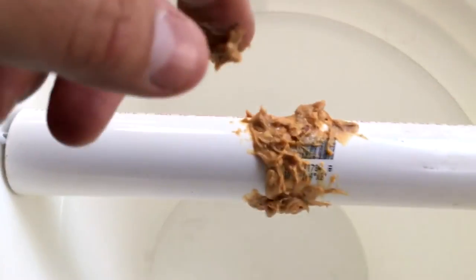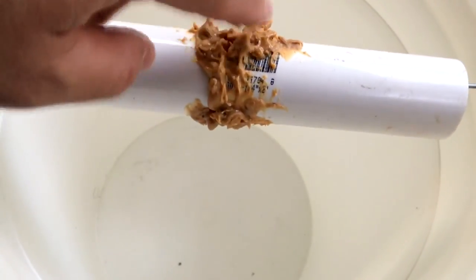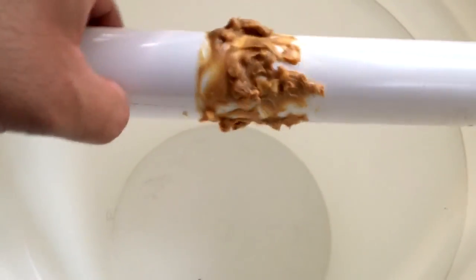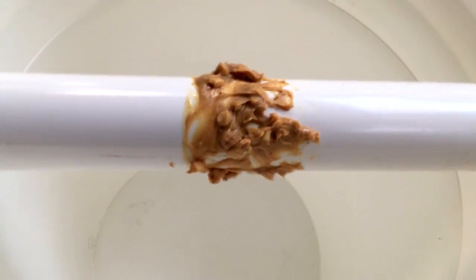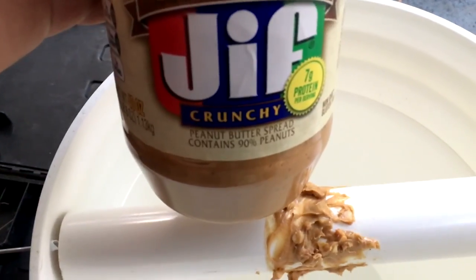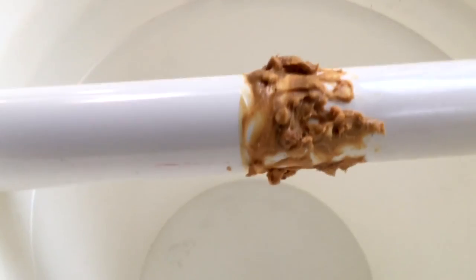This is the final step. As you can see, we put peanut butter all over the pipe — they'll go crazy for this. This is the crunchy kind and it's just really good. They love peanut butter.